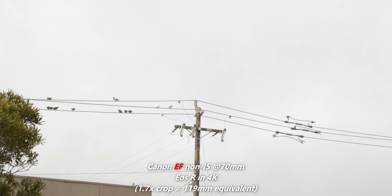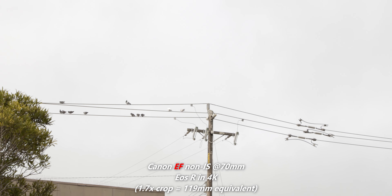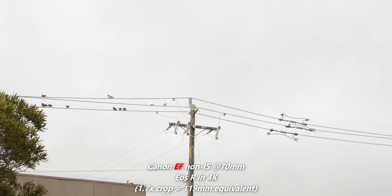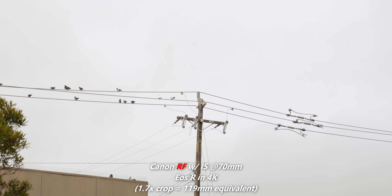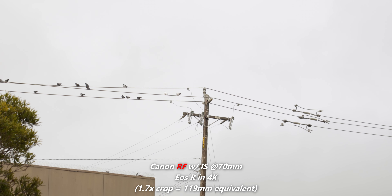But what's actually the reason why I kept the RF and not the EF? Let me show you. Here is footage shot with the Canon EOS R with the EF 24-70 F2.8, no IS, at 4K. With the EOS R you get about a 1.7x crop, so you're looking at around 125mm. And as you can see, it's really shaky — this is handheld and I'm trying my best to keep it still, but it's not usable. Here is the same shot with the EOS R, the RF 24-70 F2.8 with IS — and as you can see, it's so smooth. This is totally usable.